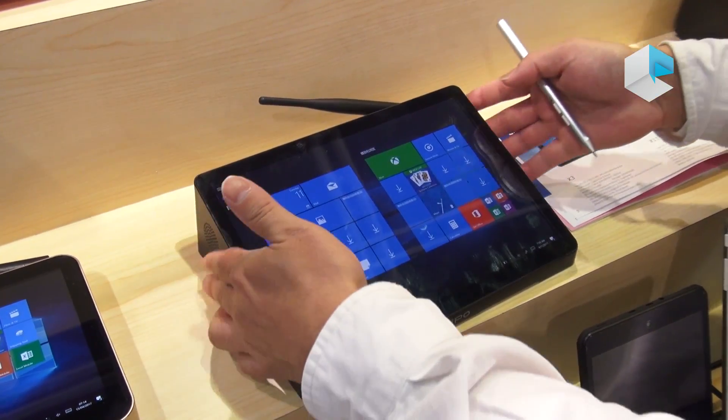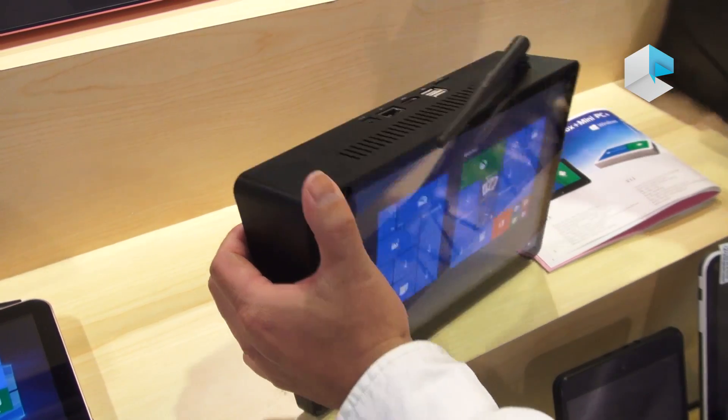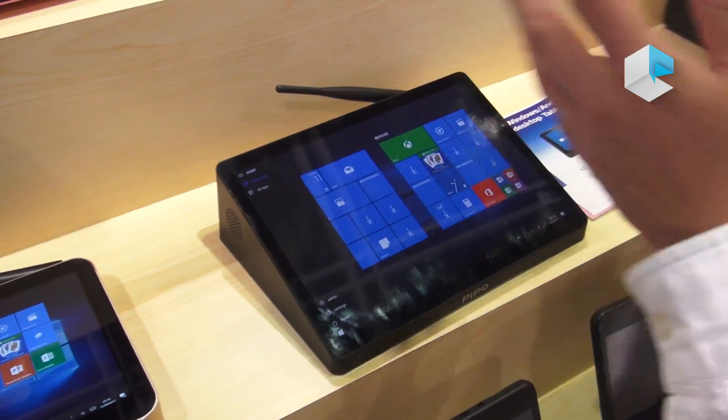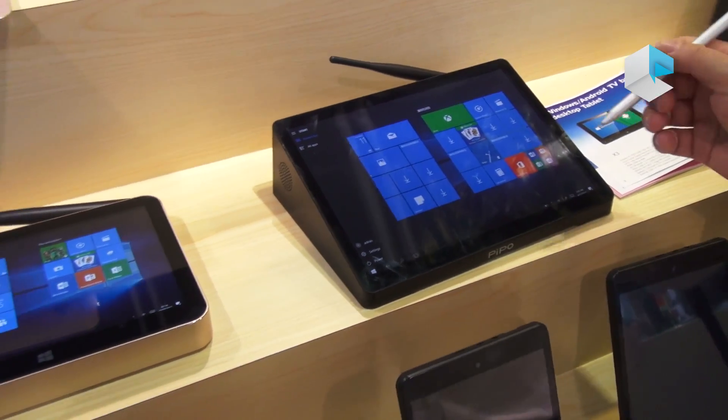However, if you need a bigger display, you just connect the HDMI to a second display through a monitor, and you can get a very big display. This is our X10.